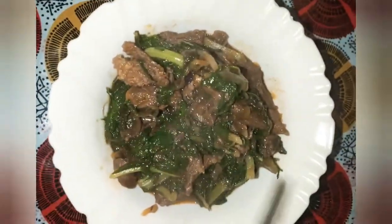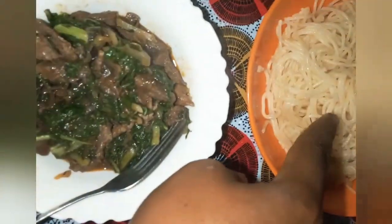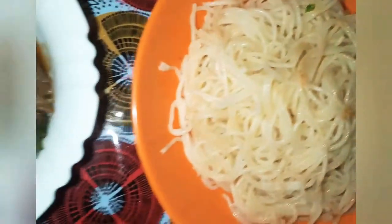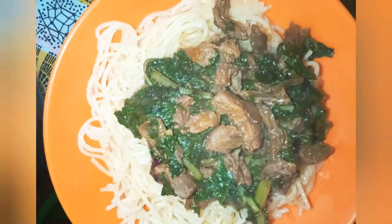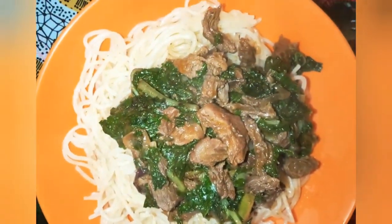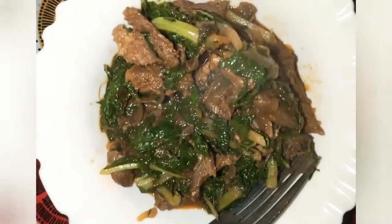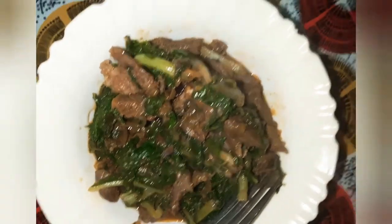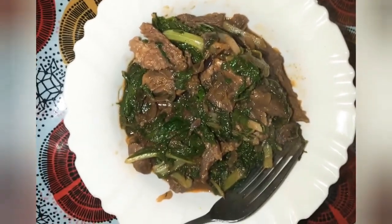Yeah, the seasoning is perfect. I'm gonna have this with some spaghetti — you can eat it with spaghetti like so, or you can opt to eat it with ugali, chapati, or even some rice. A happy meal on a very cold day — this is good for you. Thanks for watching, please like my video and don't forget to subscribe, bye bye!